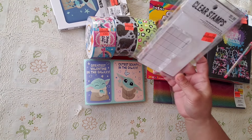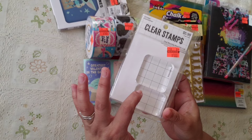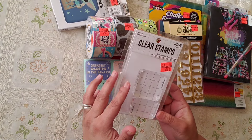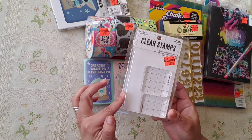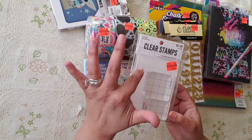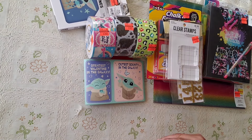On the clearance wall I found these little stamp blocks for just one dollar. I love them — aren't they so cute? They were $5.99 marked down to one dollar. I think they clearanced just this one set, maybe because one piece was missing, but I grabbed it anyway.